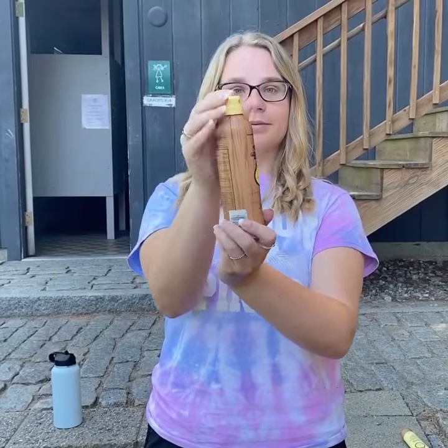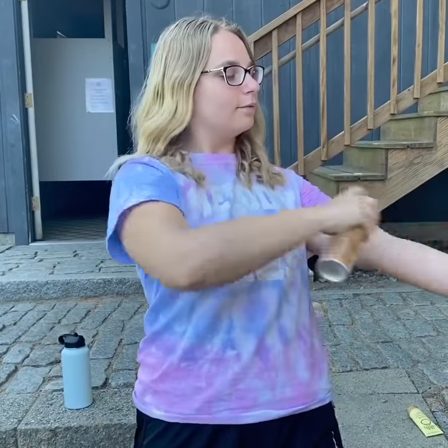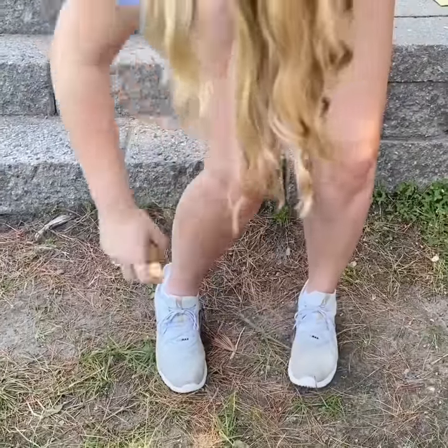I don't know how to put on sunscreen. Start by unscrewing your sunscreen bottle and give it a little shake. Begin by applying on your arms, and make sure you get the fronts and backs of both your arms.